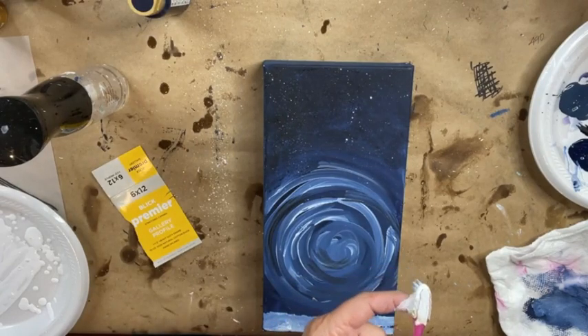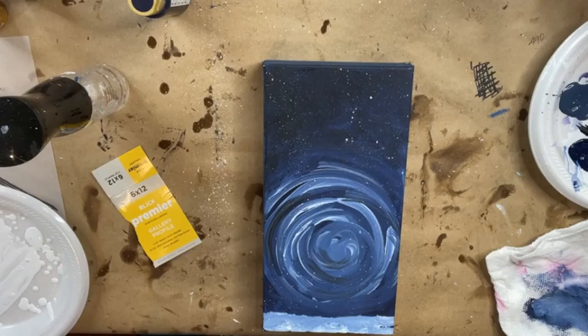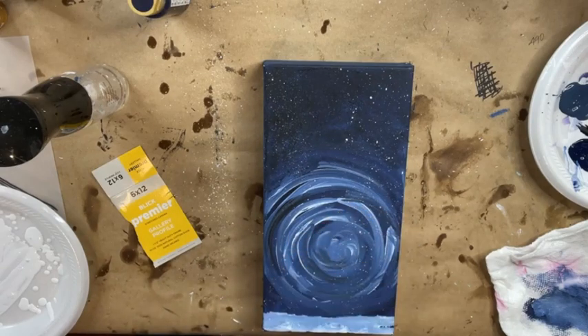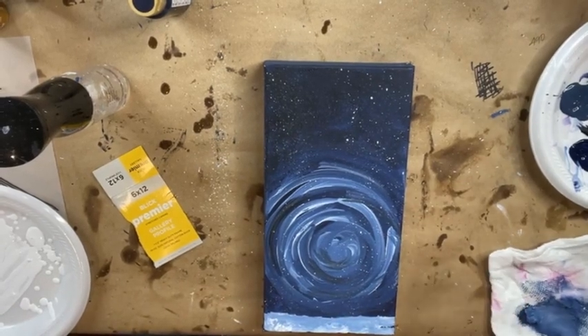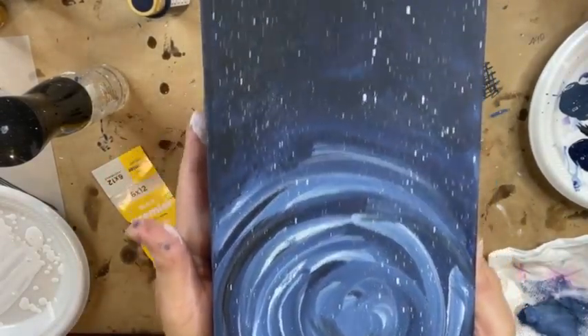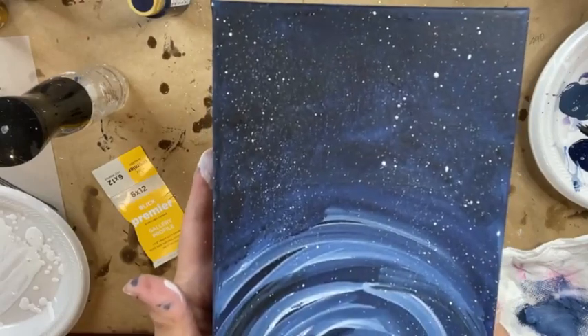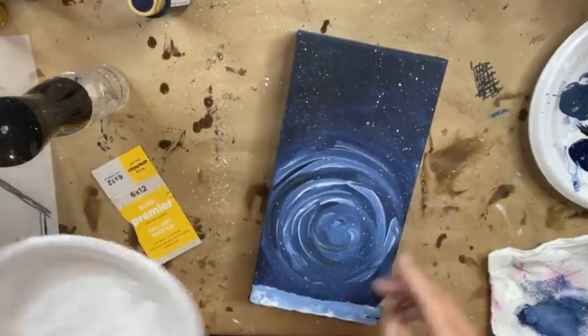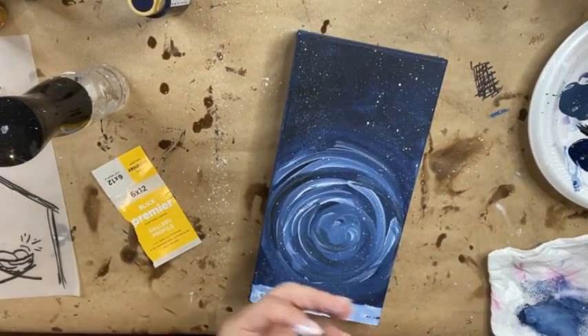And we have stars — snow, stars, whatever you want to call it. I almost sat on the floor! Let me show you that close up — that is what it's gonna look like. Super fun! I'm gonna set this plate aside so I don't make a mess.